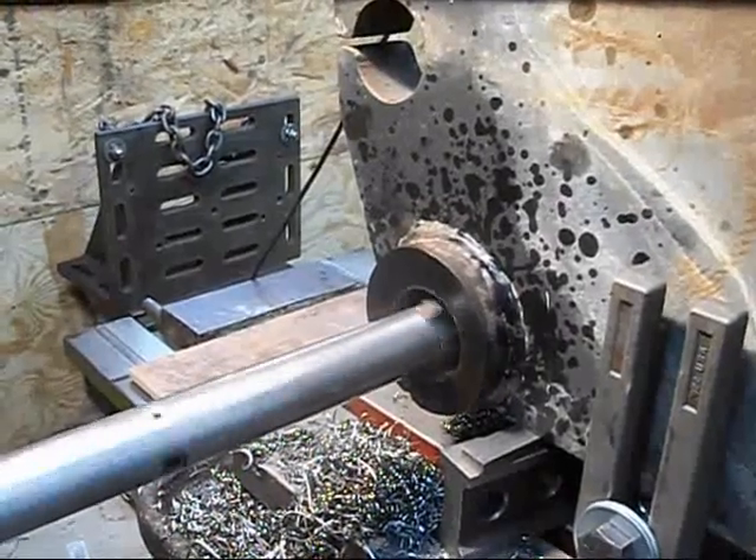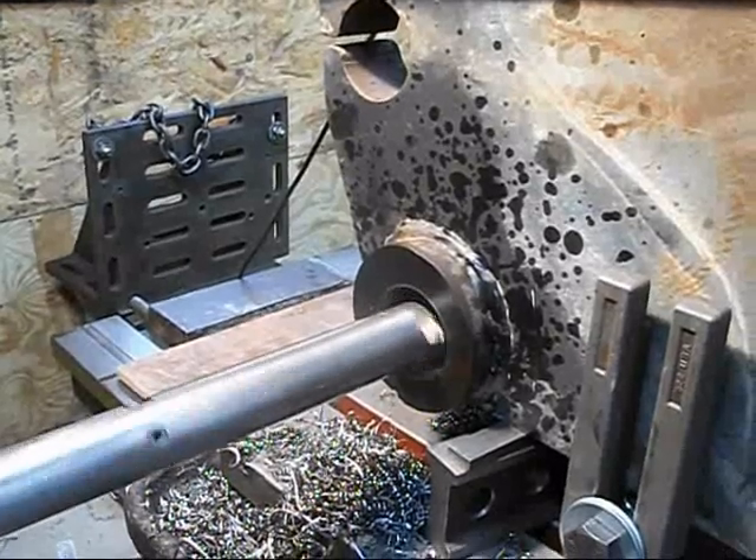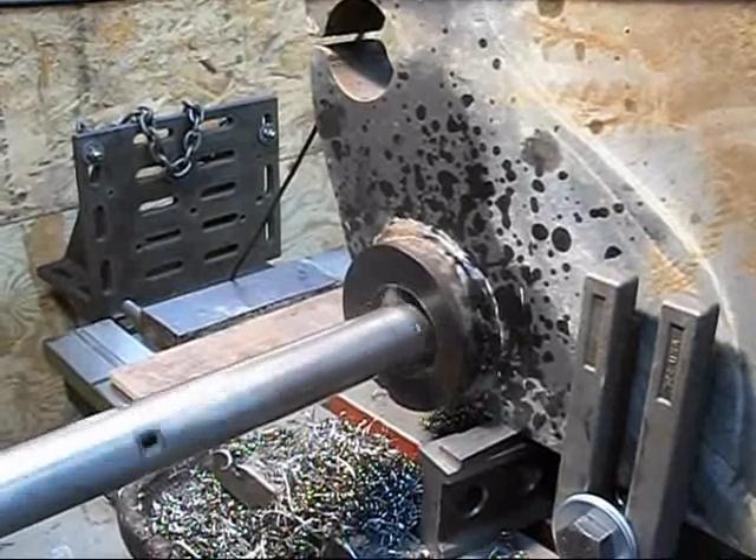I'll show a little bit — just get in the hole a ways. You can't see anything, but you can for a little while.